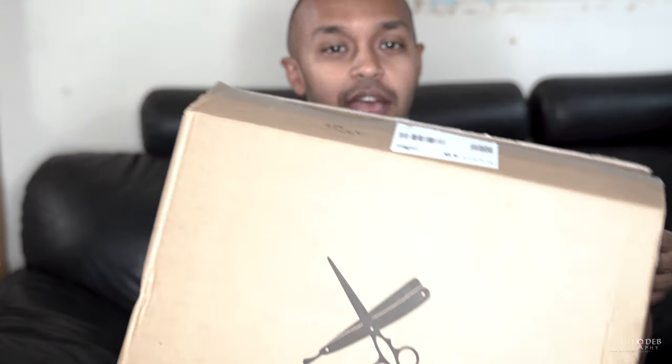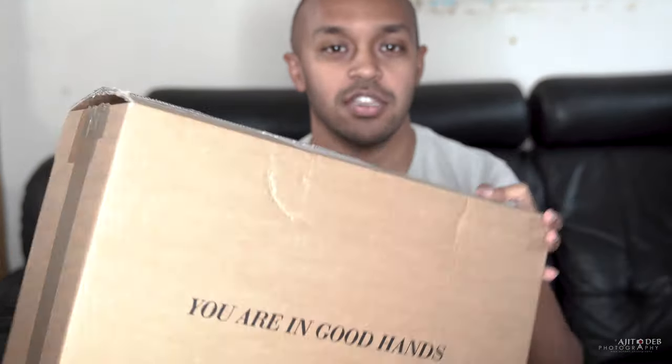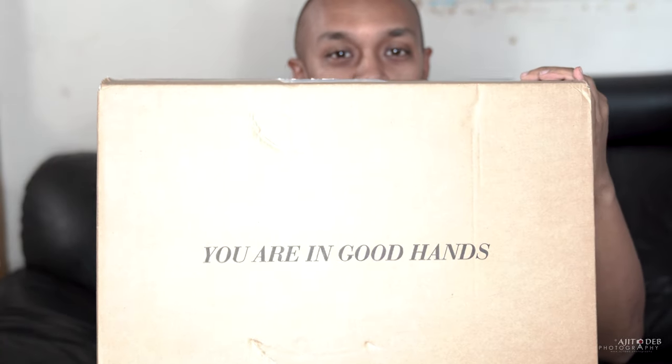I've got the box in front of me and I'm just going to take it out and show you guys what it looks like. The box arrived in a Barbershop Bags cardboard box. It's got the logo on the front and on the other side is the slogan 'you are in good hands.'